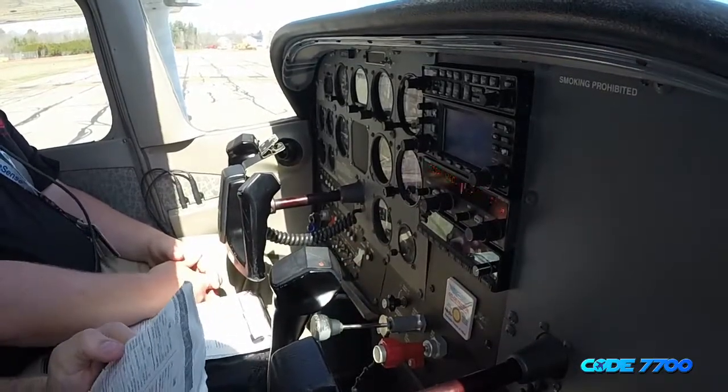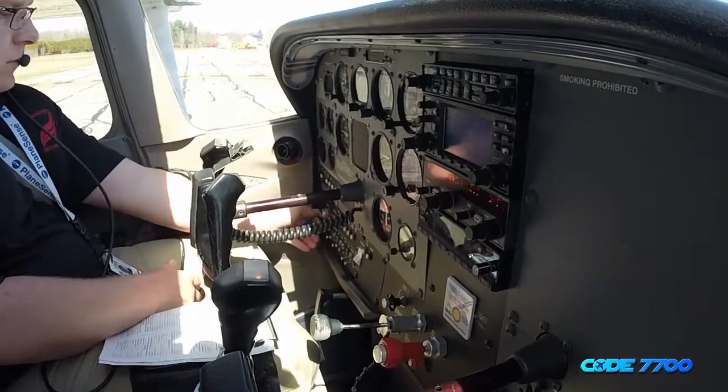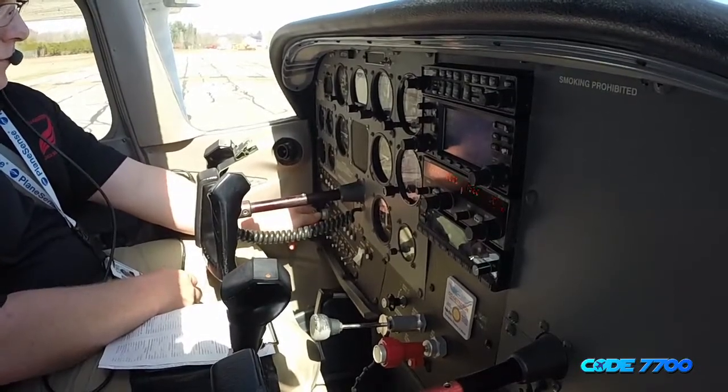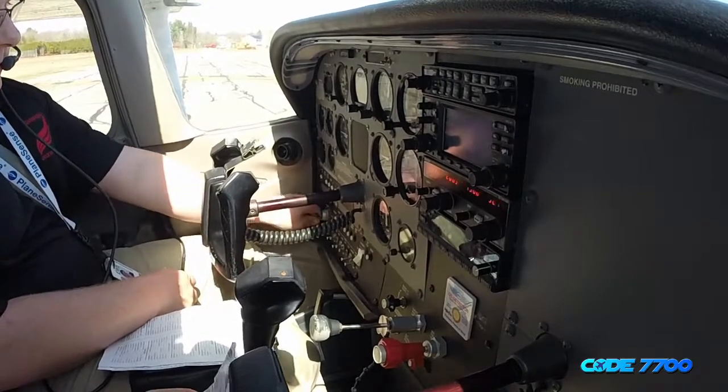RPM is set to 1,800 RPM. We'll check the magnetos first. Would you mind checking the right magneto for me? Keys are in the right position — about 75 RPM drop, back to both. Mag check left. Mags are in the left position, and about 50 RPM drop, back to both.